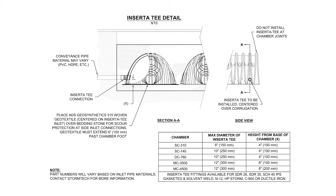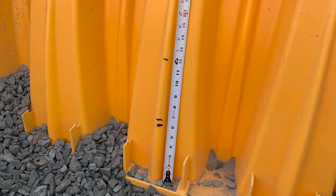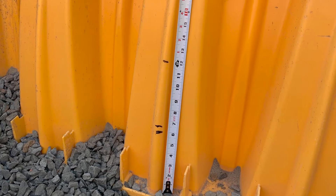Depending on the size of the chambers being used, determine the appropriate invert height at which to install the Inserta-T. To get started, measure and mark out the invert as well as the center and top of the cut.